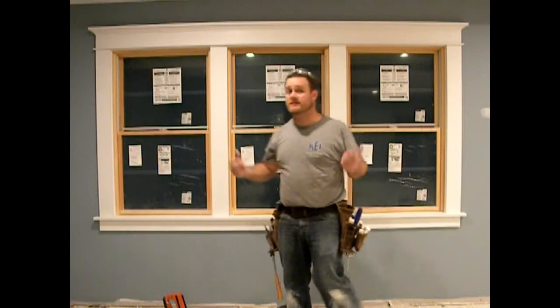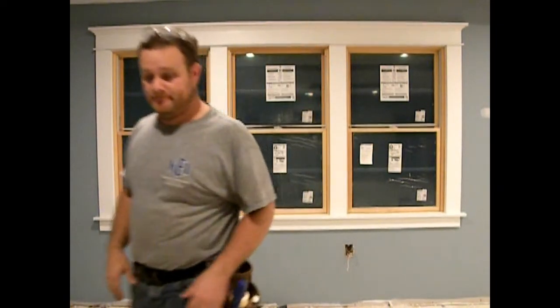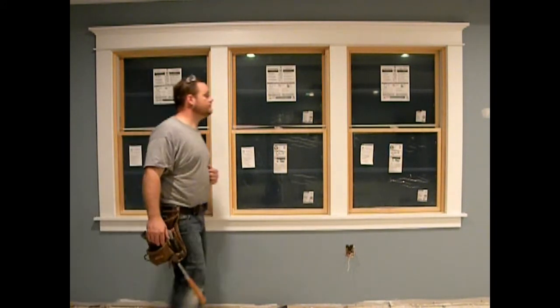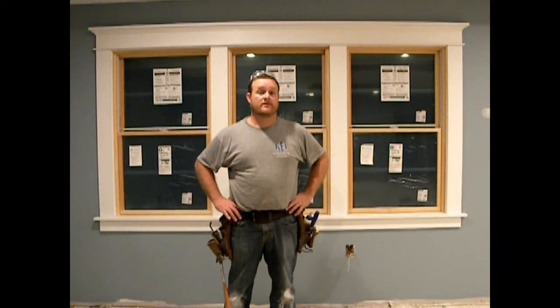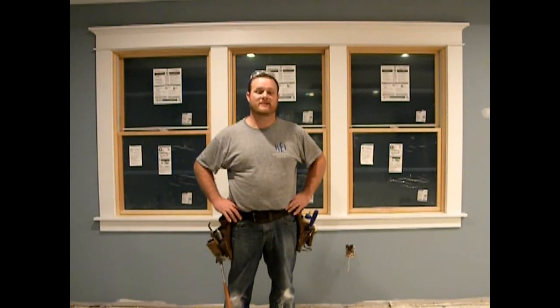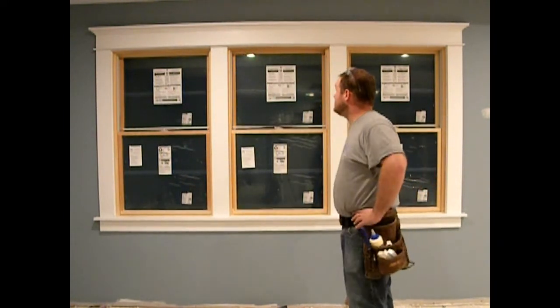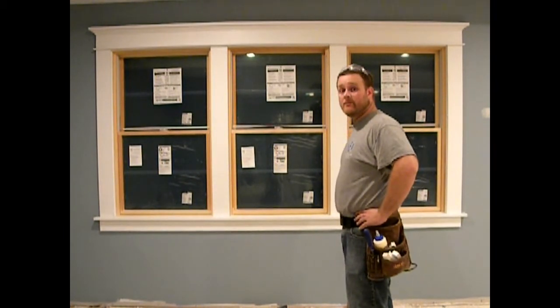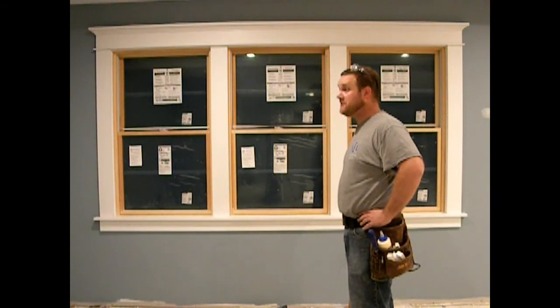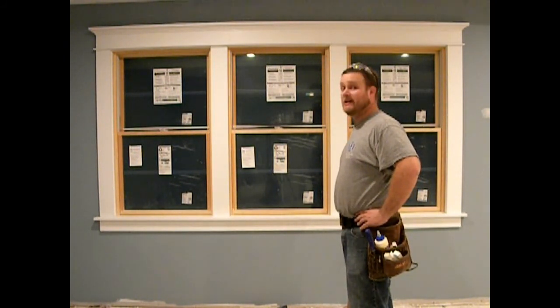All I've got left to do now is nail these two mullions on, and we're done. Well, it's all finished. It's taken quite a while to try to video it and go back and forth and reshoot several times, but it's all done and I'm really happy with it. The only problem is now I've got about six more windows and about 10 to 15 doors. We'll see how it goes.